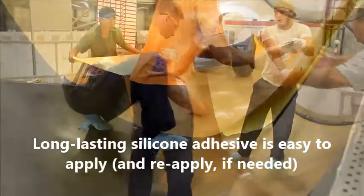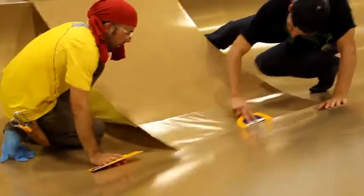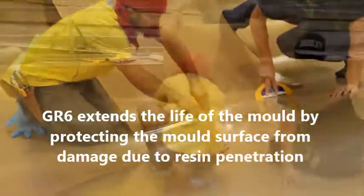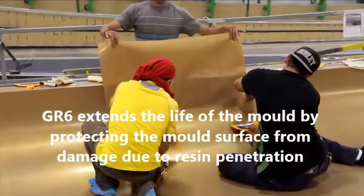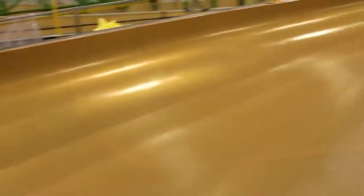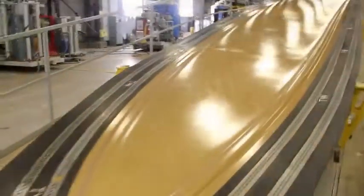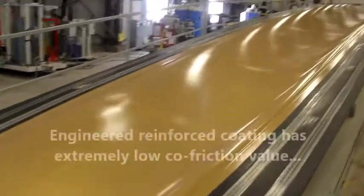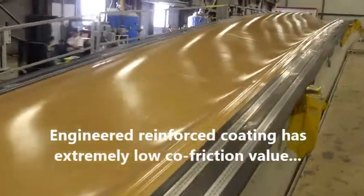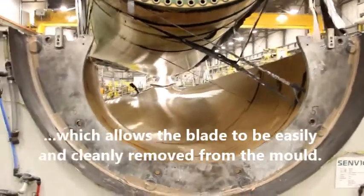Long lasting silicone adhesive is easy to apply and reapply if needed. GR6 extends the life of the mold by protecting the mold surface from damage due to resin penetration. The engineered reinforced coating has an extremely low co-friction value, which allows the blade to be easily and cleanly removed from the mold.